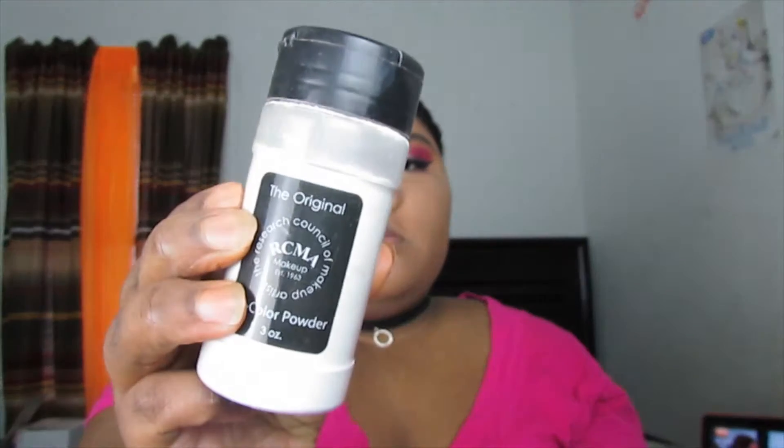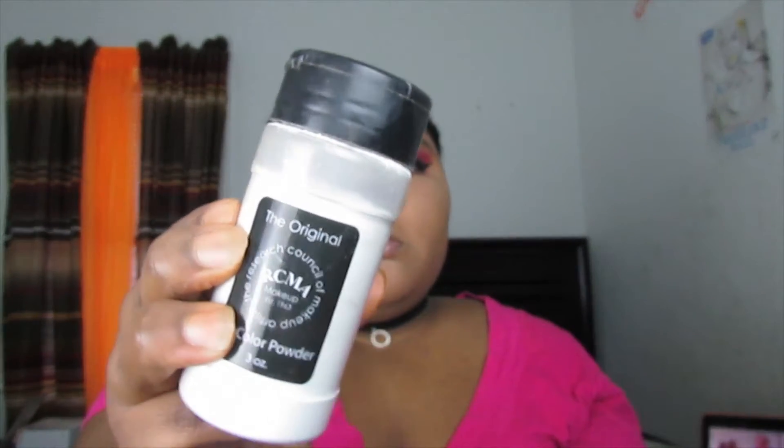To set everything I just concealed, I'm taking the RCMA No Color Powder translucent powder and applying it with my Beauty Blender — just dipping it in and setting under the eyes, bridge of the nose, forehead, cupid's bow, and chin. I like to punch the powder into my skin because I have really bad oily skin; it helps keep my makeup lasting all day. Use as much or as little as you want — this is just my routine.